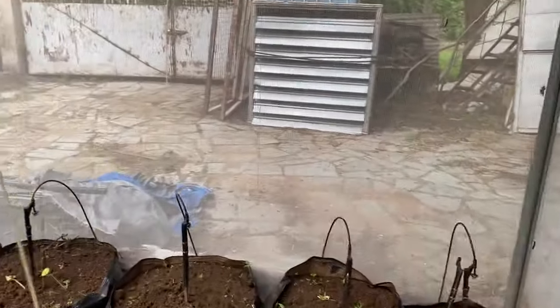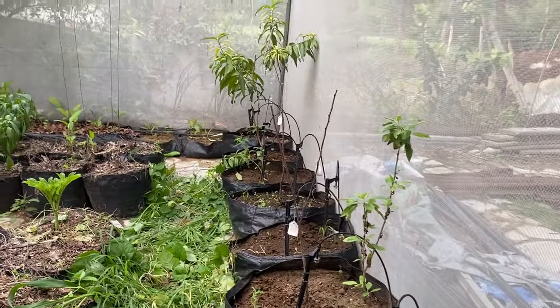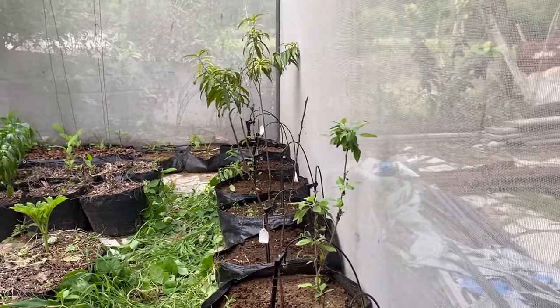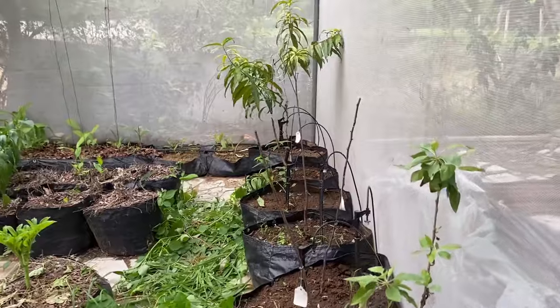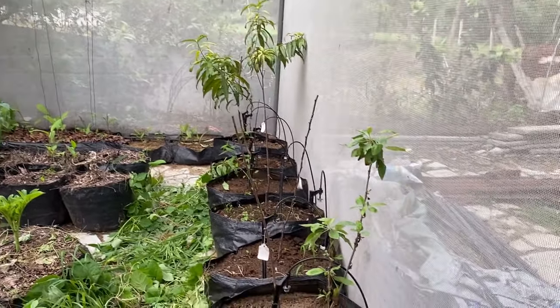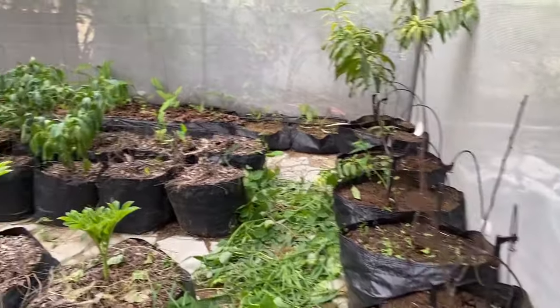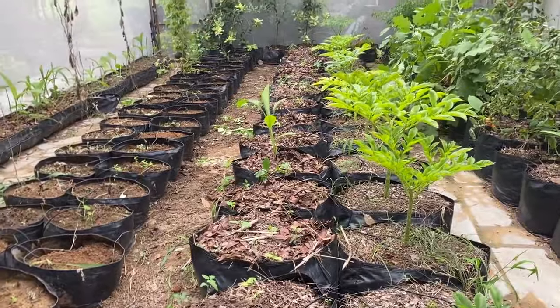Moving to the last line — in these bags we had planted deciduous fruits, but a couple of them have died so we need to replace them. Whatever survived is now recovering and putting out new shoots. We'll take care of these plants and keep the bags ready for upcoming plantation. In the next line we have elephant foot yam and purple yam planted.